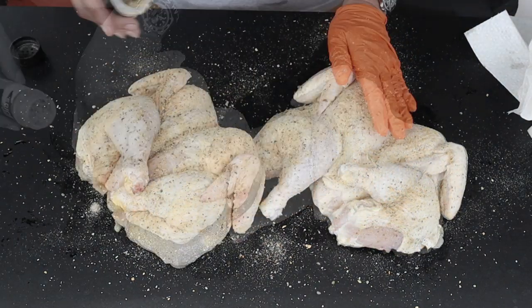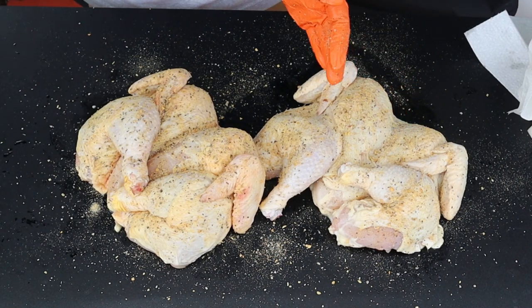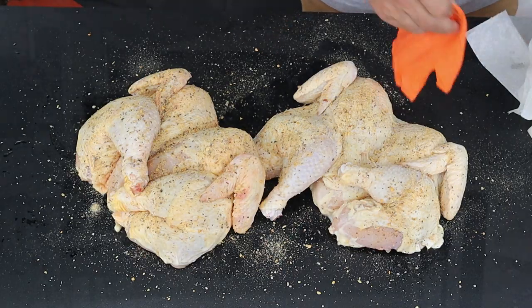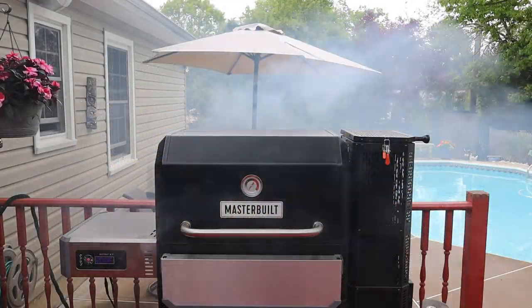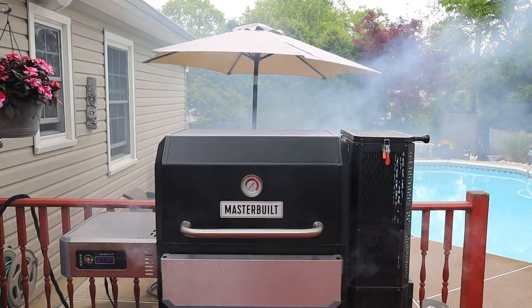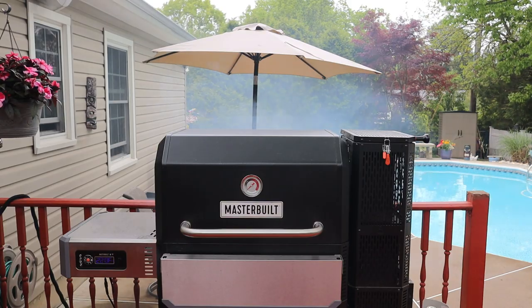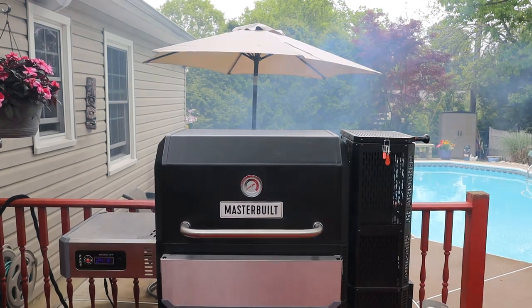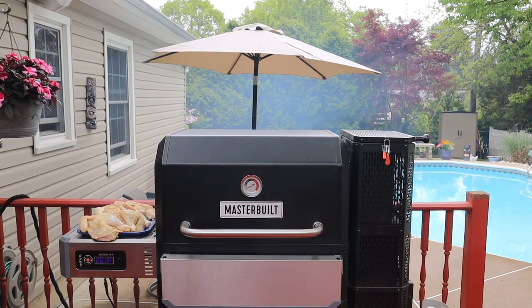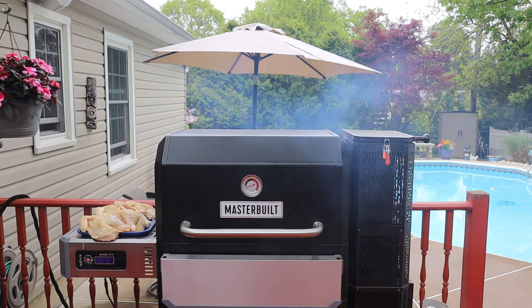I thought this would be pretty cool to show — you'll see that crappy white gray smoke that you don't want food to go anywhere near. But after about four or five minutes, you're going to see that nice light blue smoke that is just about perfect. I just sped up the video — thought that'd be cool to see.